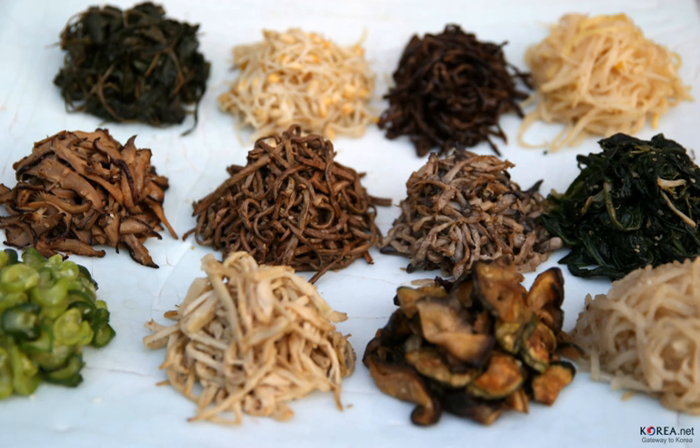For namul as a dish, virtually any type of vegetable, herb, or green can be used, and the ingredients include roots, leaves, stems, seeds, sprouts, petals, and fruits. Some seaweeds and mushrooms, and even animal products such as beef tendons, are also made into namuls.